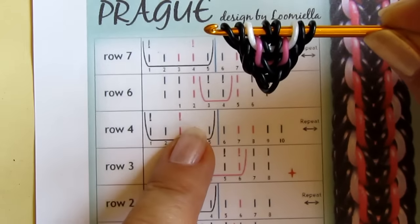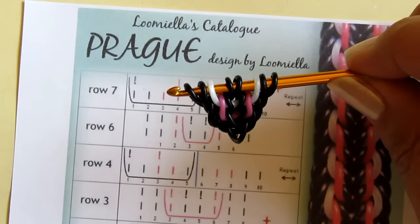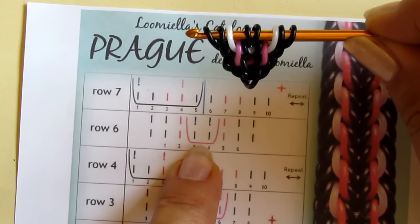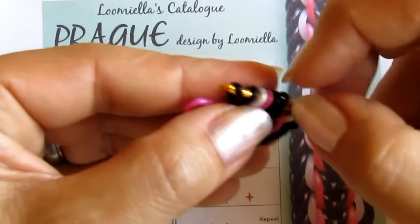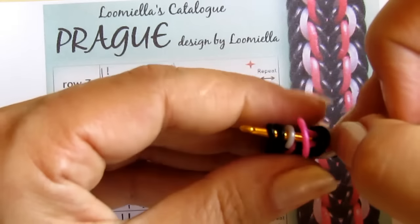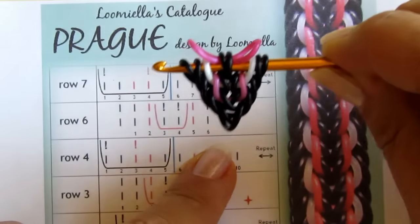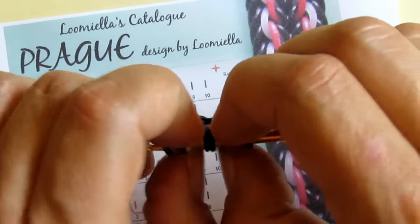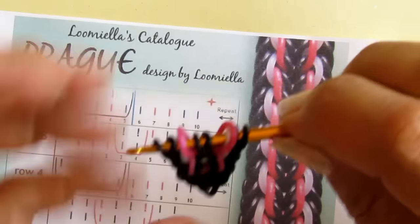Now I'm going to continue with the kumihimo sequence. I need to take a fuchsia band and pull it just under the middle two, as written on the card. I put it over here, take these two and cross them over the fuchsia band, then pull it under those two loops. I divide it to both sides and pull down so that it sits under the hook.